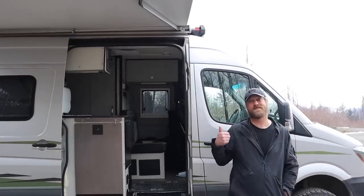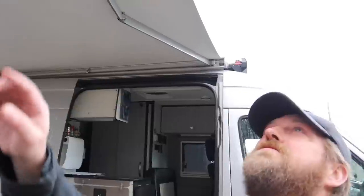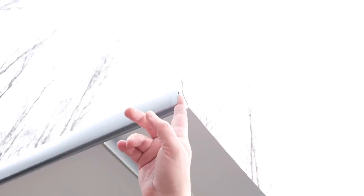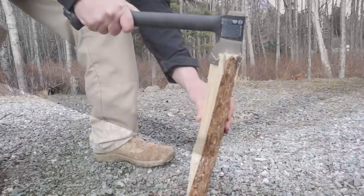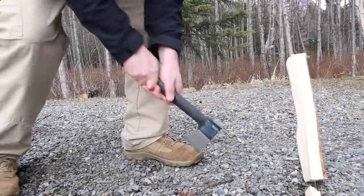We're going to open the awning. This little edge kind of sticks, so I just tap it and then it comes up. See how it held up — it still looks brand new.